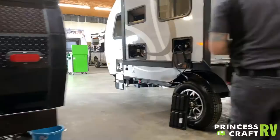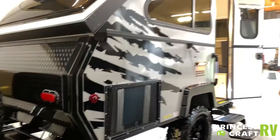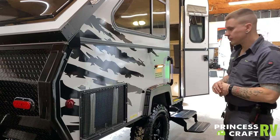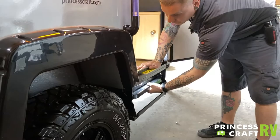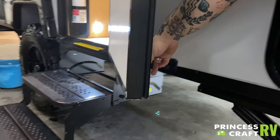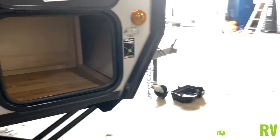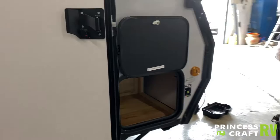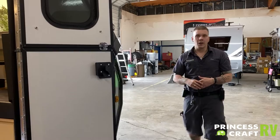The Cool Cat air conditioner here — when it is running, expect to see water coming from the unit; that is very normal. It will choose the path of least resistance, so it may not always come out of these weep holes, depending on being level. The step here is going to be an up-and-in kind of motion. We also have the door holdback here — that motion keeps that door from swinging in the wind. We do have your main compartment here, accessible from the door and also from the inside of the unit, keeping you from having to come outside every time you need to access that compartment.